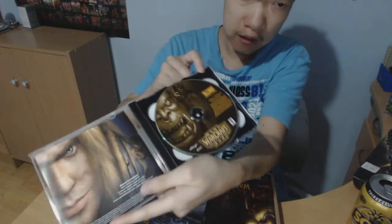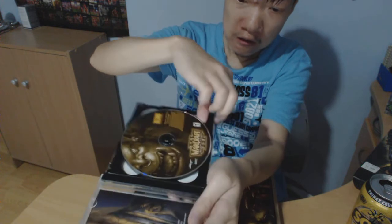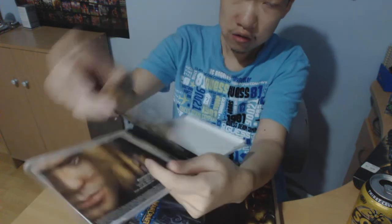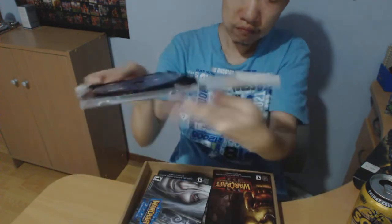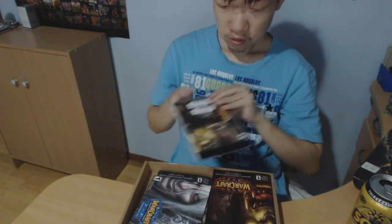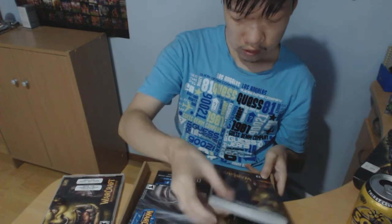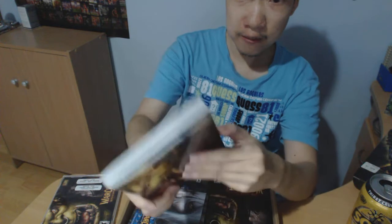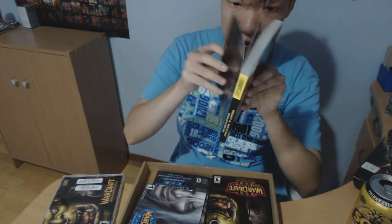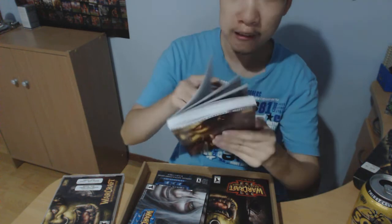Here we have the CD — it's double sided. And we have got one of the Chaos strategy guides. That is a massive book. How many pages? 191 pages.